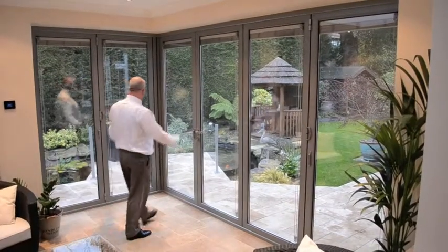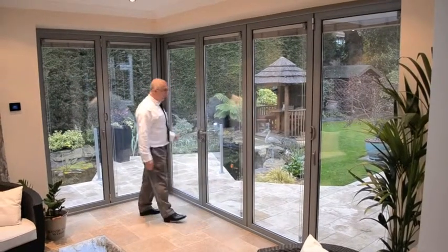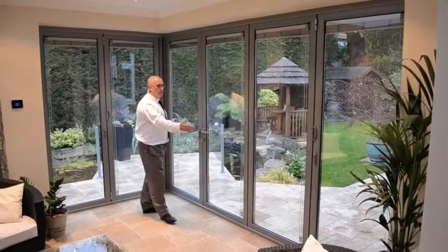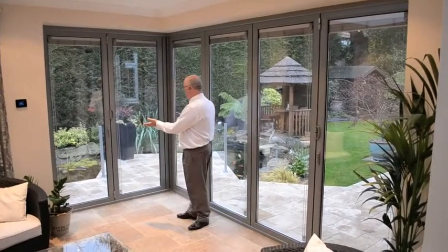This is a lovely home extension with gorgeous views out onto the garden and a beautiful pond. To all intents and purposes, what you have here is a four-fold set of doors down this side and a two-fold set of doors just here.